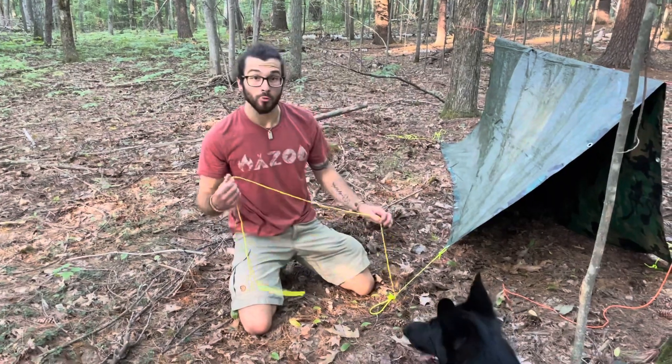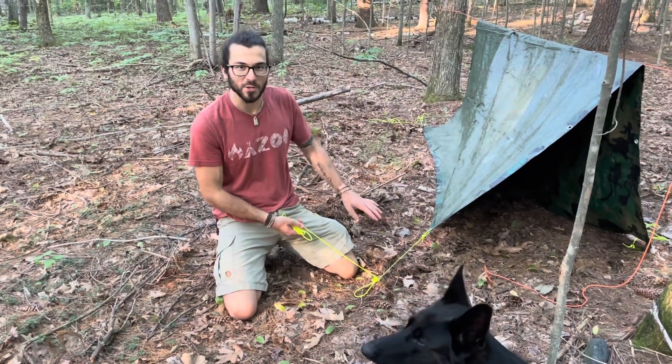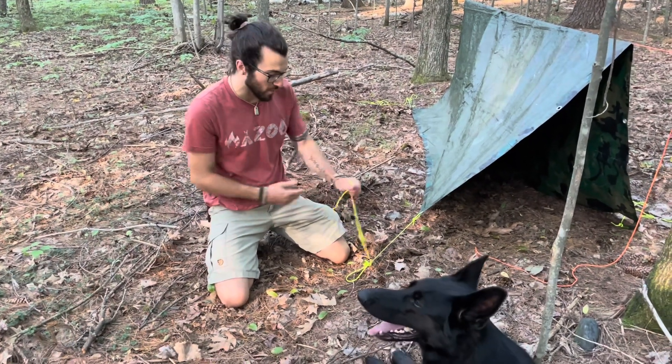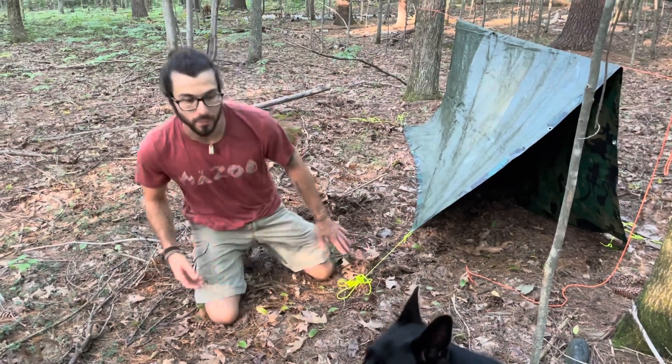One thing I like to do is use bright rope so that people see it, because anytime I set up a tarp, somebody always has to walk by and face-plant from tripping on my cord. And then I actually just ball up the ropes right at the stake so that they're all in one place.